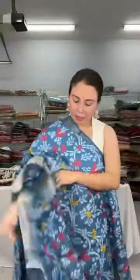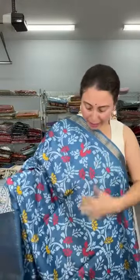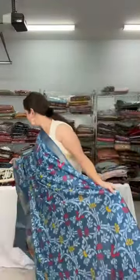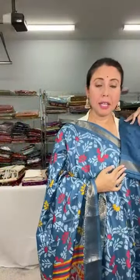Look at this — it's a printed blended silk saree, not pure silk. The lower border is wider than the top border, and the base color is bluish-gray, more on the blue side. It's a beautiful print, a very lightweight saree, priced at $59. Let me show the blouse piece — this is the blouse piece for this saree, also priced at $59.